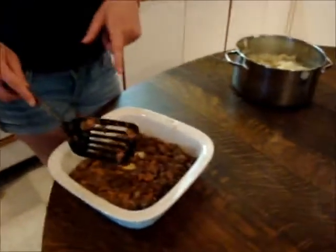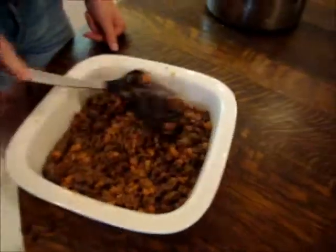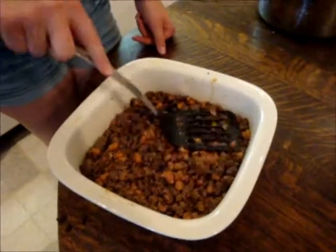Alright, so once you've cooked the meat and the baked beans together, you're going to want to pour it into a deep dish and spread it out so it's nice and even and flat.